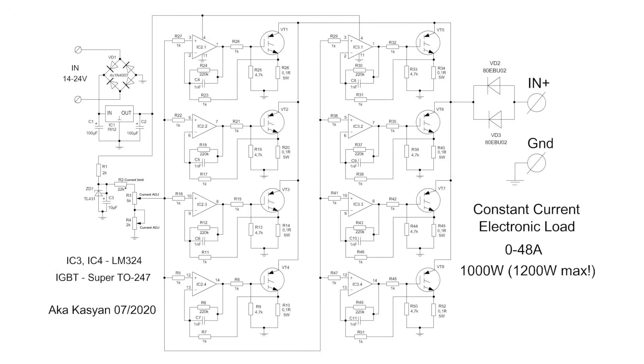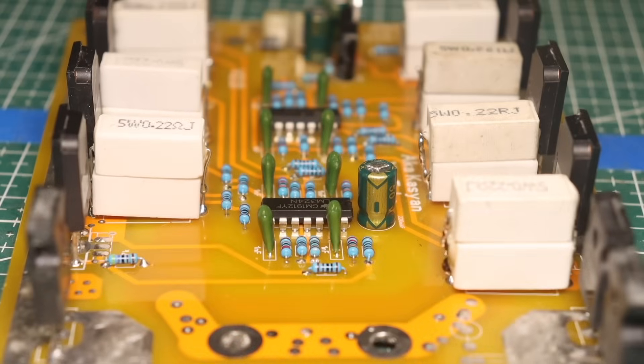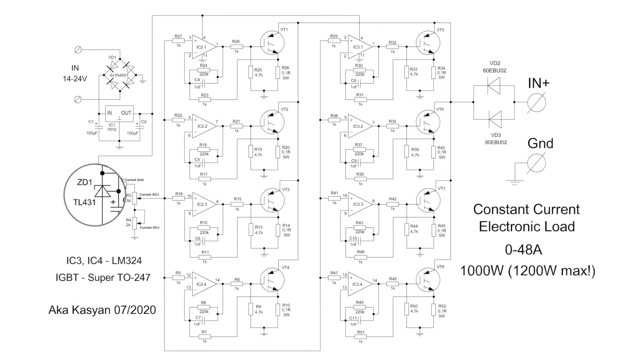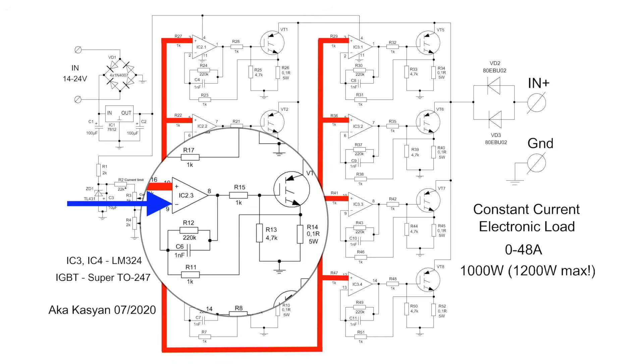The circuit is quite simple — eight parallel independent channels. Current monitoring is carried out on each transistor separately. Operational amplifiers LM324 are responsible for control. Each chip has four channels, and we have two of these chips. All of this has a single reference source in the form of the TL431 chip. This chip generates the reference voltage, and by turning the variable resistors, we manually change this reference voltage. This voltage is applied to all the non-inverting inputs of the operational amplifiers. The voltage drop that occurs on the current sensors during load operation is applied to the inverting inputs.